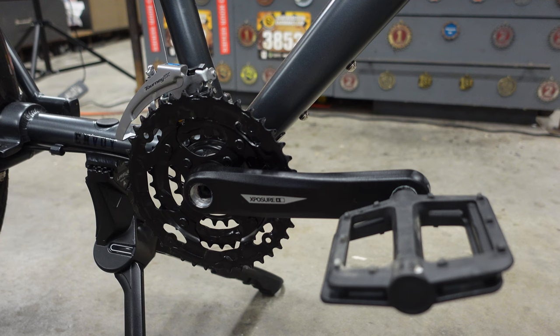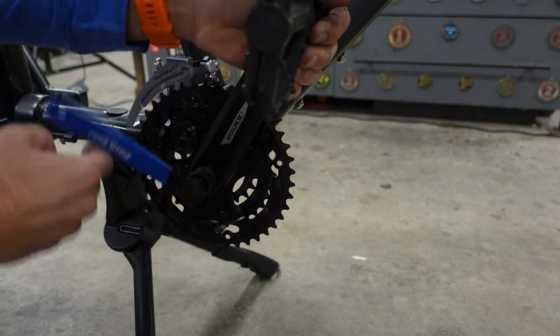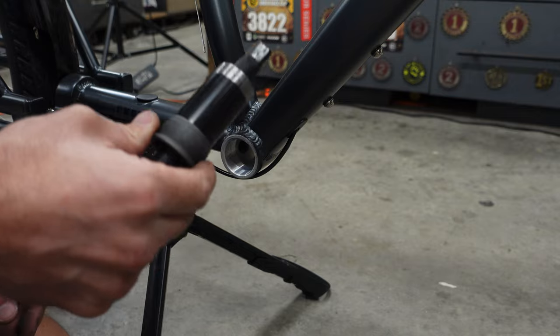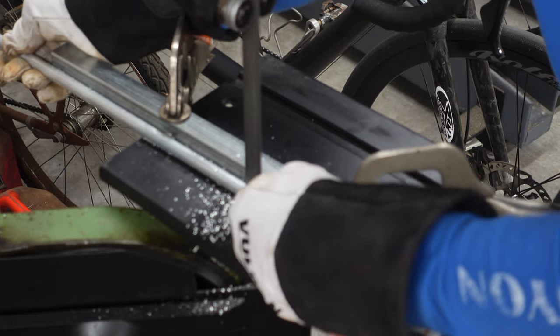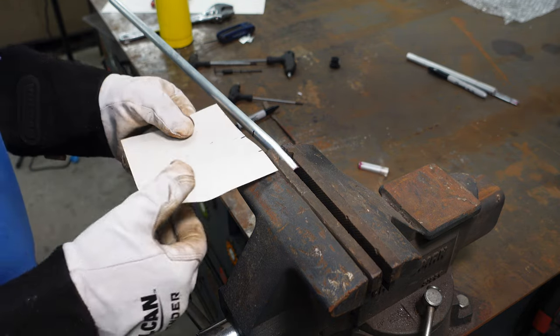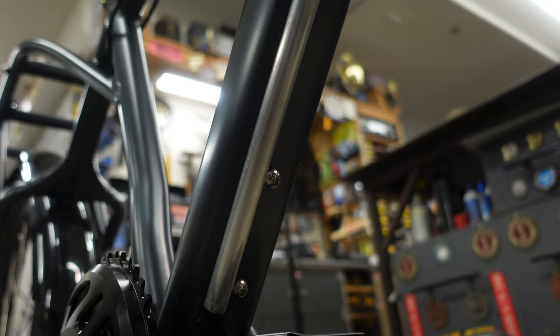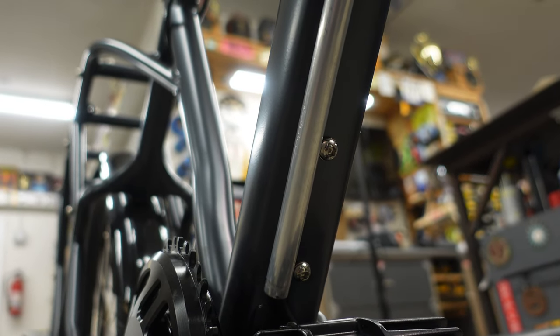The actual installation of the mid-drive kit is really straightforward and does not take long. There are plenty of videos on YouTube that show the install in detail. The hard part is trying to make this kit look like a factory installed unit. So here's the plan to hide the wires: I'm going to use this aluminum tube that I cut in half to put the main wire in, and I'm going to use the water bottle mounts on the down tube to attach it, and there is one up here at the top that I can attach it to as well.